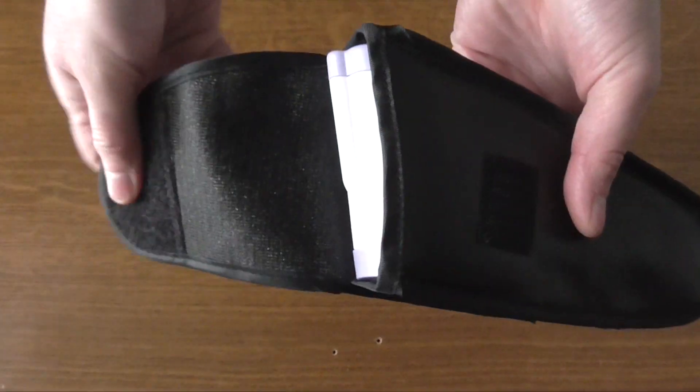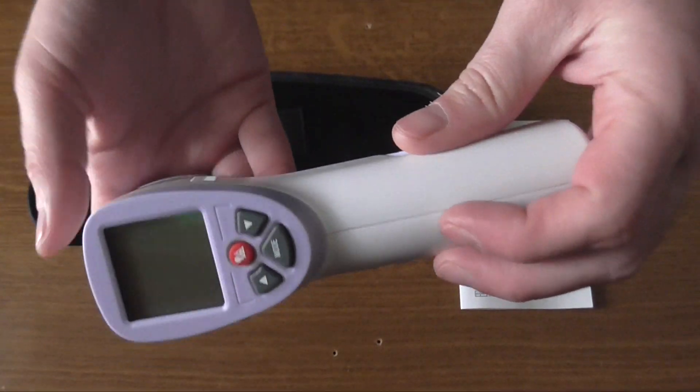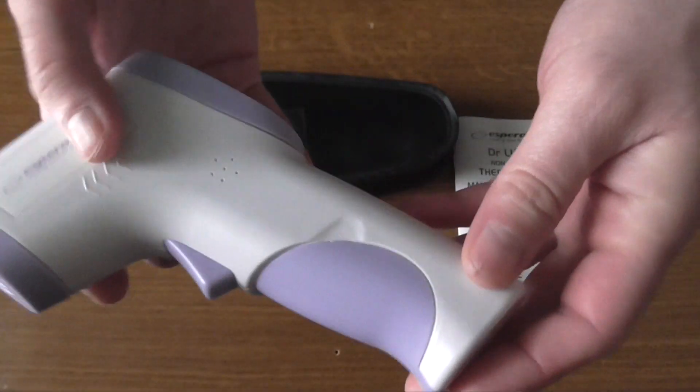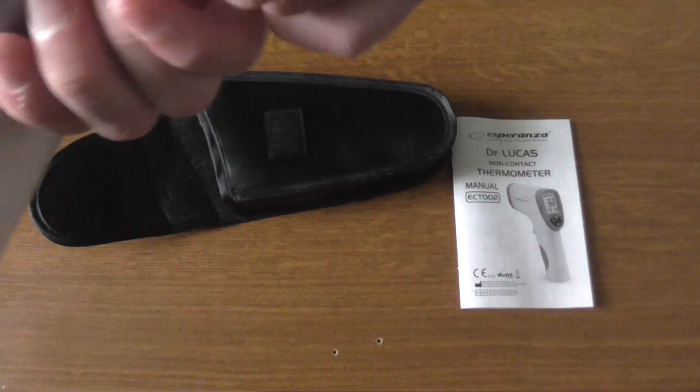Getting out of the case, the thermometer itself — as you can see, this is a pistol-like thermometer that has an LCD and some function keys. This is the infrared sensor in front, and there's a trigger that is used for measuring the temperature.